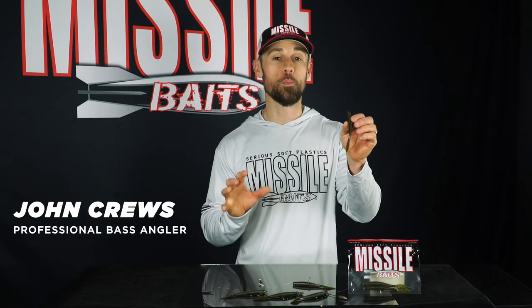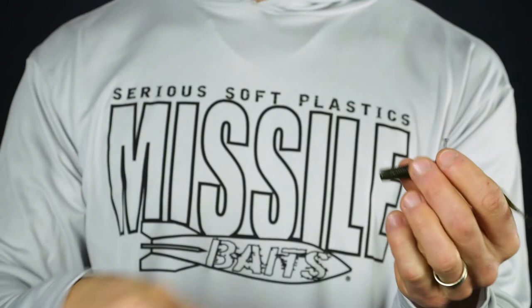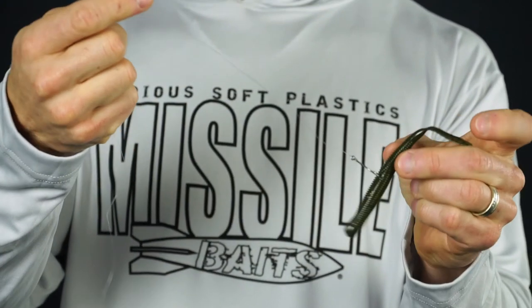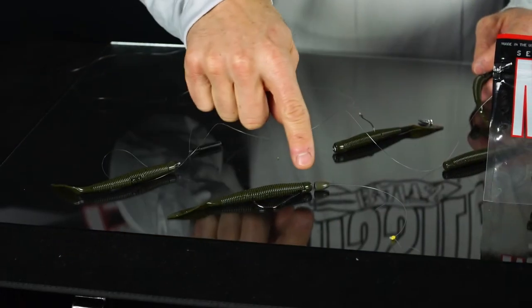This is the Quiver 4.5 from Missile Baits — a four and a half inch worm made to catch bass on a Neko rig. A Neko rig is a technique where you hook the bait wacky rig style through the middle and then take a nail weight — also called a Neko weight — and put it directly into the head. The nail weight causes the bait to sink, and as you pull it the whole worm will quiver, hence the name Quiver 4.5. This bait also has other options: you can rig it on a drop shot with a bigger hook, Texas rig it, or fish it on the Tokyo rig, where it matches up perfectly.